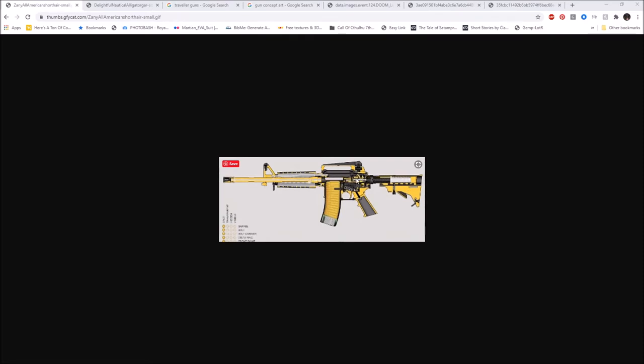As the bolt goes back it also extracts the spent round and ejects it. The spring in the magazine pushes another bullet up into the feed lips, and when the bolt goes forward it chambers the new round. The trigger is reset, there's a fresh bullet in the chamber, you're ready to fire. Inside the stock there's a spring which provides tension and helps push the bolt back forward.